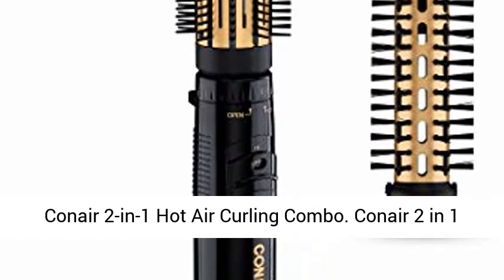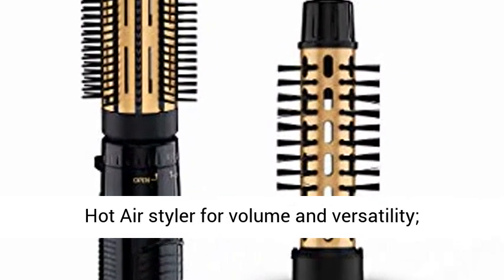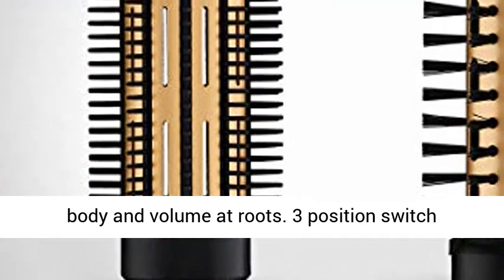Conair 2-in-1 Hot Air Curling Combo. Conair 2-in-1 Hot Air Styler for volume and versatility, recommended for use on damp or dry hair. Hot air adds body and volume at roots.